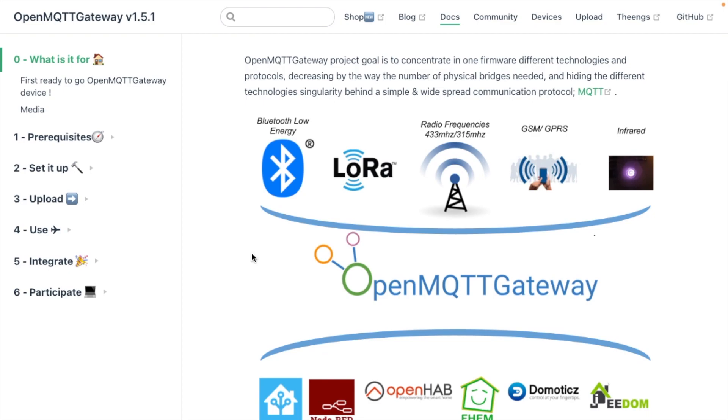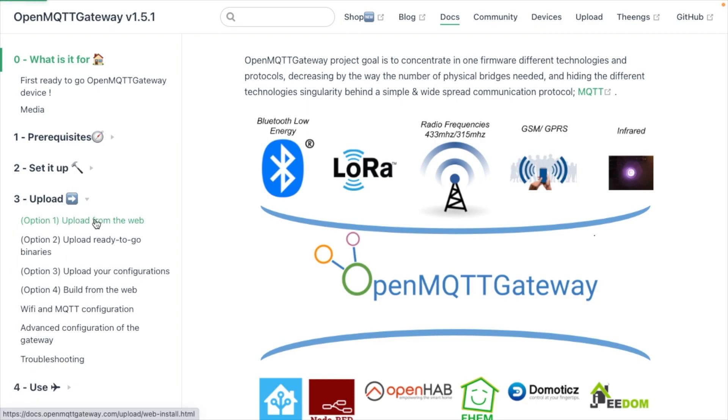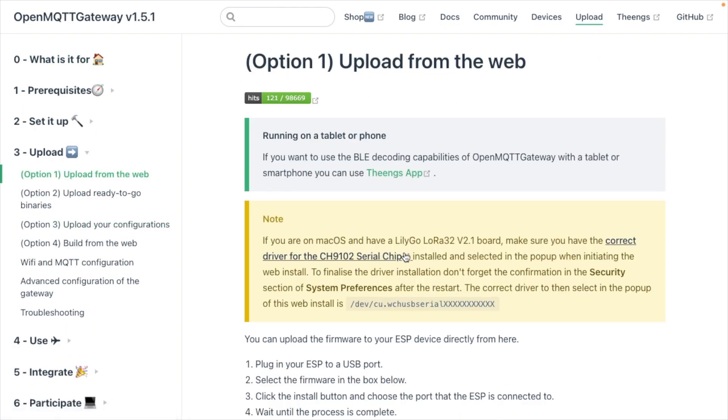I'm going to plug it into my computer using USB, then go down to Upload and click on Upload from Web. There's a note here: if you're on a Mac with a LilyGo LoRa32 V2.1 board, you need to install the CH9102 serial chip driver. Your serial port will look like WCH USB Serial — we'll see that in just a second.